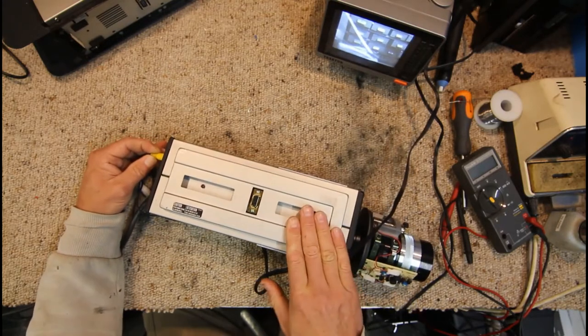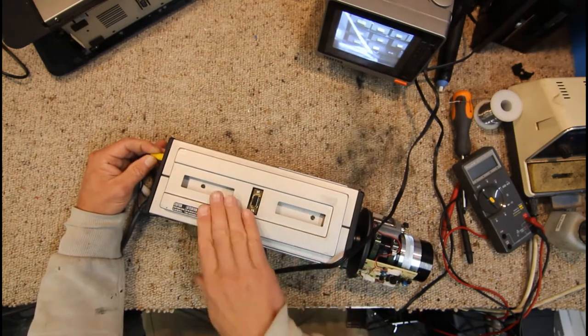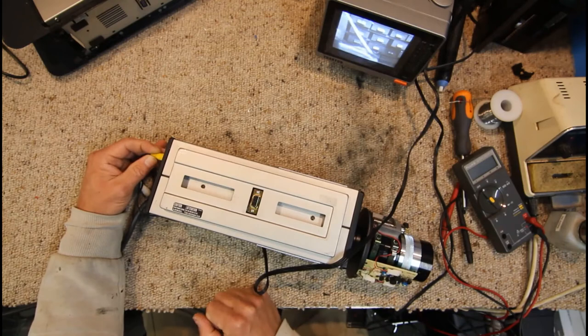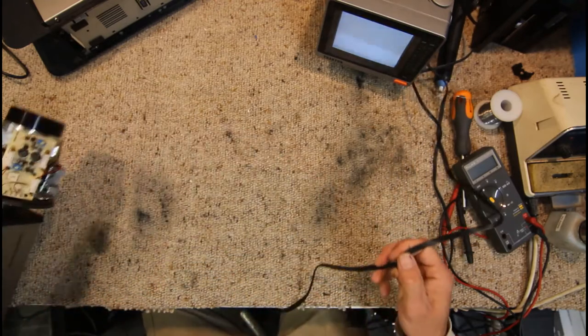It looks like this tube is working. There's possibly a little bit of burn on the image there, but that's to be expected from something this old. It looks like this camera is past working, so I assume there's probably some AC voltage coming out of here — probably just a power transformer, so I doubt there are any regulators to die if it's AC. We'll disconnect that for now.